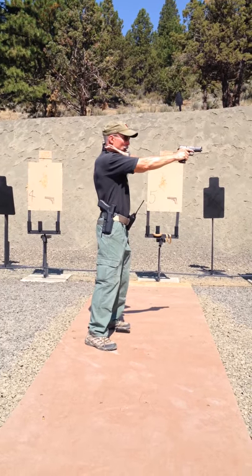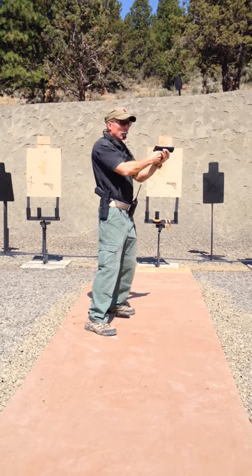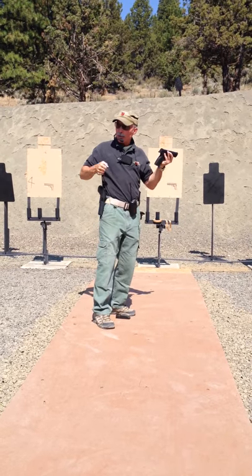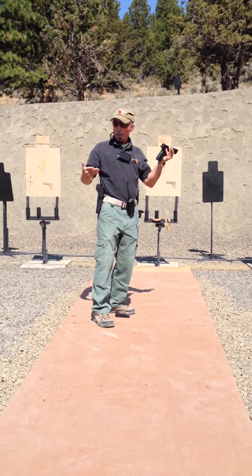When my hand goes here, the gun's out away from me. I simply move my hand down. I come under the gun and I re-establish my grip the same way I do when I draw the pistol. When you draw your pistol, where does your hand come from? The support hand comes from beneath to establish the grip on the gun.